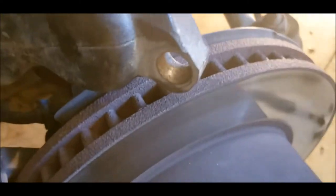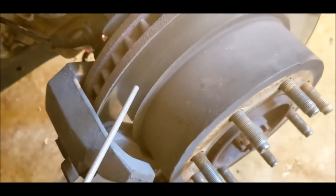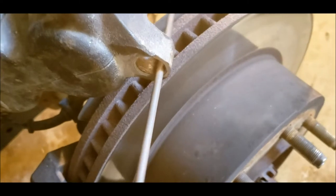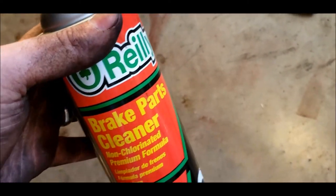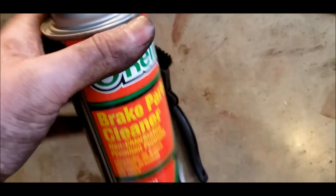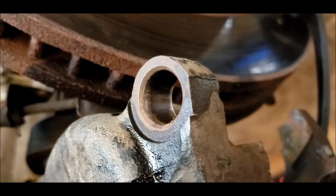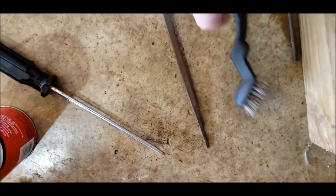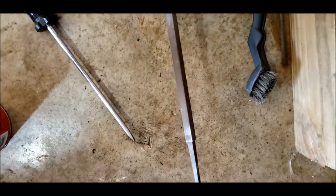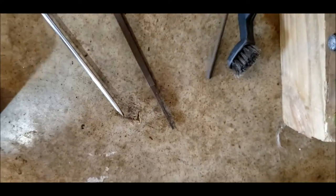Now we just want to clean up in here as much as we can - get the rust out. If you have a round file it's nice to run it through and clean it up. If you don't, just use a little wire brush and then spray the whole thing with brake parts cleaner, and then we'll work on putting the new one in. That's what it looks like cleaned out - I used a wire brush and a file set to work some of the rust out, then used some brake clean to clean it up.